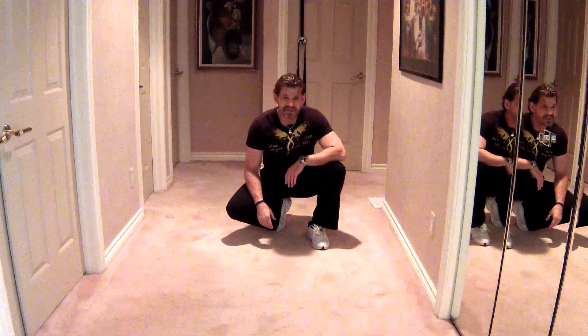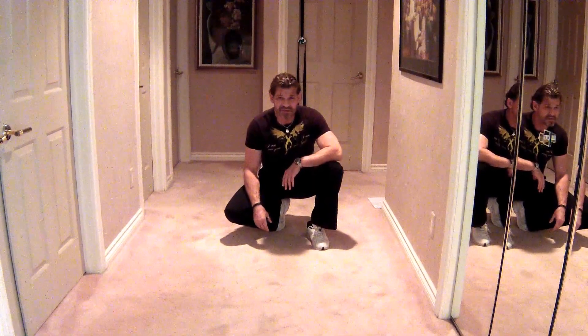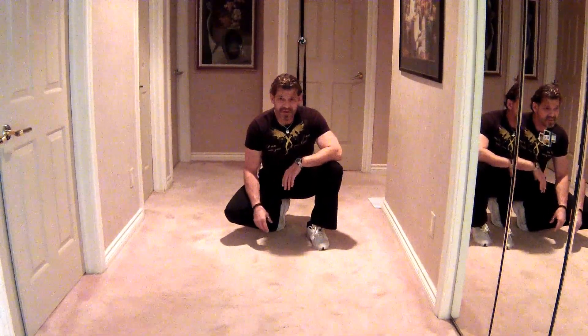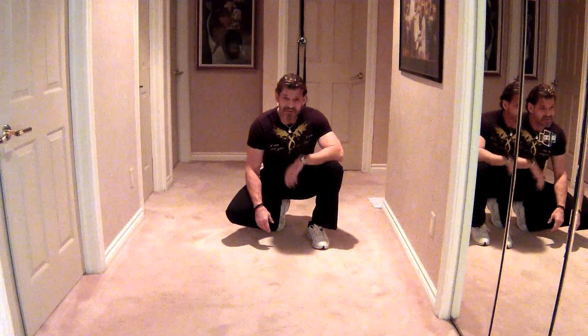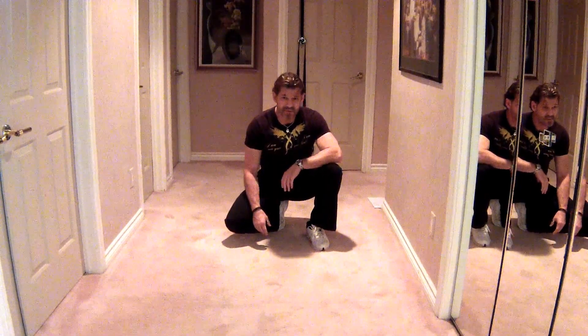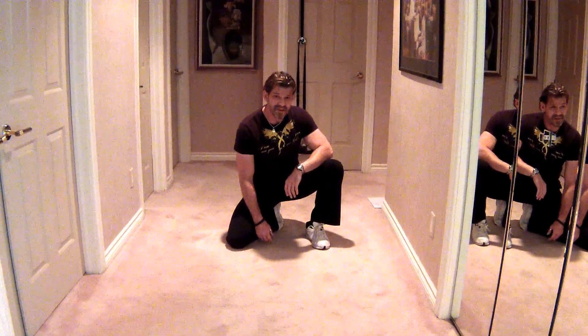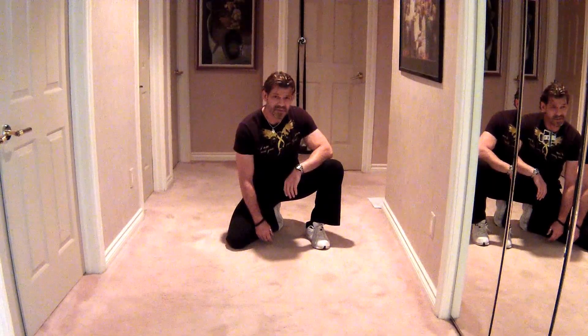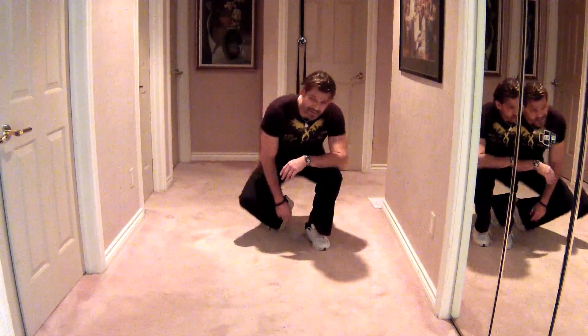Hey guys, Steve at T2 Fitness here again. This one's entitled Plank Punishment — it's a doozy. I'm going to do a few reps of each one, hope I make it through the little routine, give you a little insight into some plank moves and suspension moves with some pull-through power abs with the Turbo Trainer that I already have strung up in the door there. The smallest, fastest, most effective isokinetic exercise system on the planet. Bar none. Let's get it on.